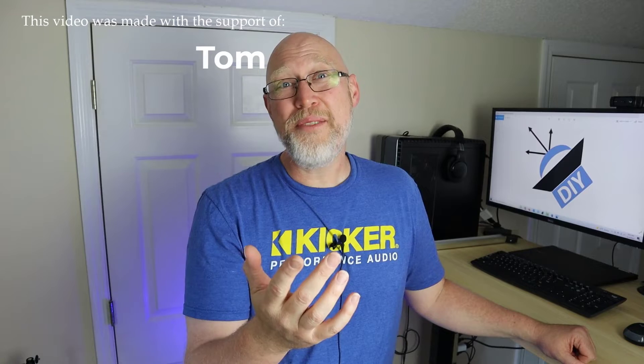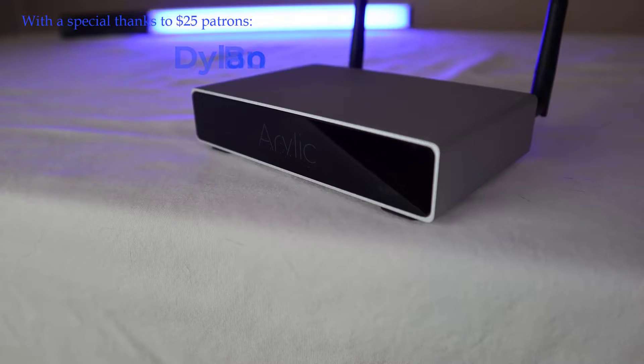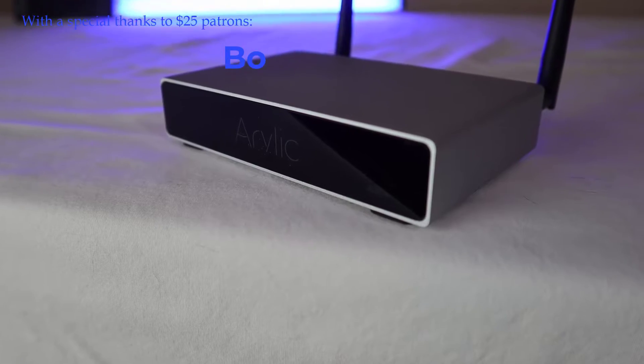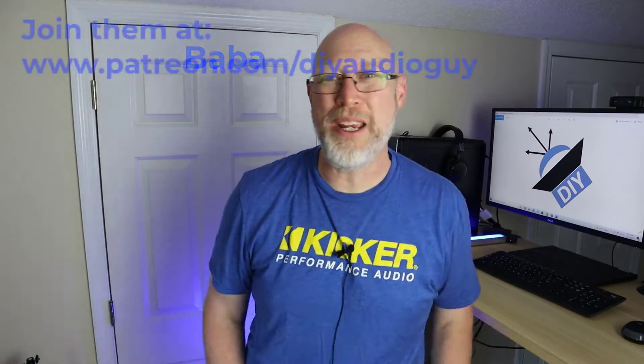I want to thank my patrons, especially $25 patrons Dylan, Bo, and Baba. It has a nice clean look, small and subdued, which is what I like. It doesn't stand out — no one wants to look at your amplifier. They want to hear your speakers.